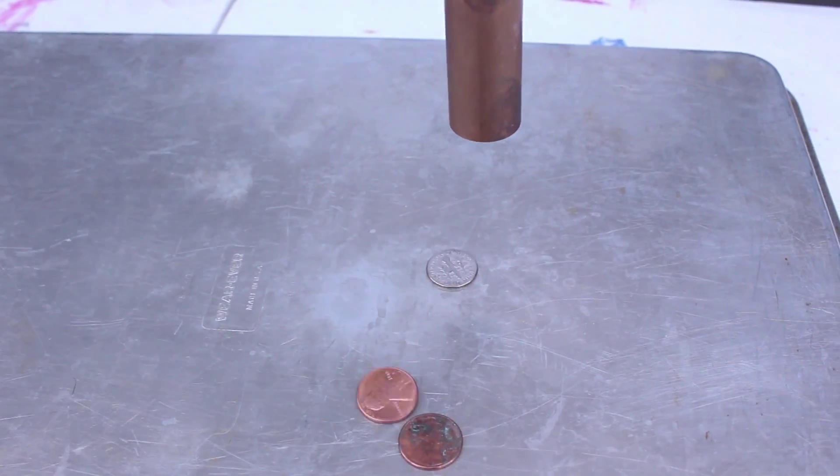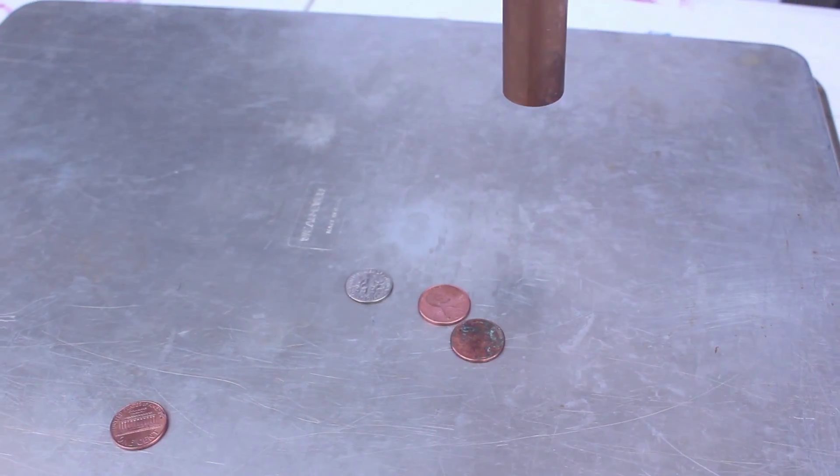Today we're going to play with magnetism. Penny, dime. Now we need our copper tube. Drop the penny in. You can see that these fall straight through the tube because gravity is using its full force to pull it down.